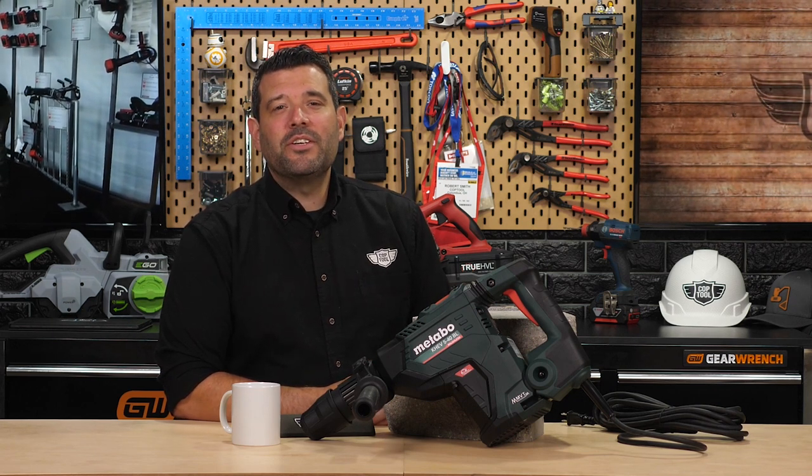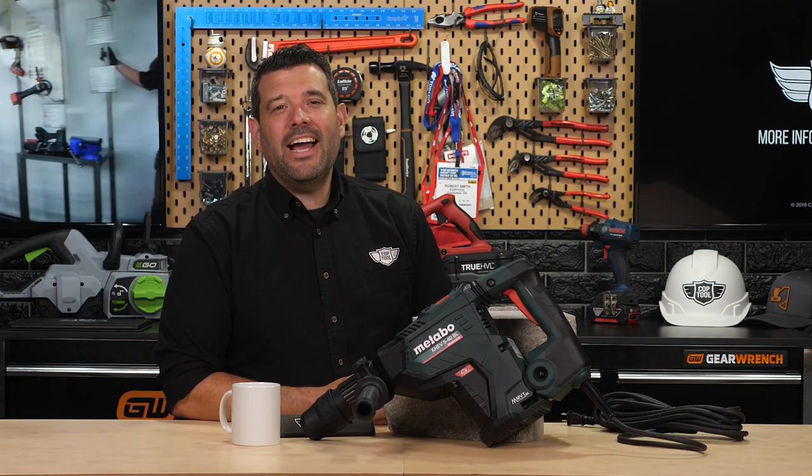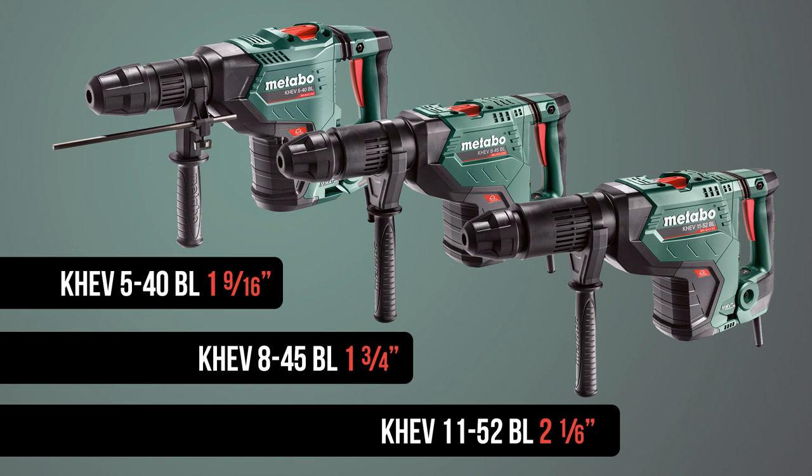As a combination drill it features three modes: drilling, hammer drilling, and chiseling. This new 540 is actually the smallest of three new brushless SDS max rotary hammers from Metabo — the other two are rated at 1 and 3/4 inch and 2 and 1/6 inch.